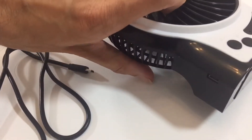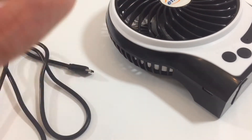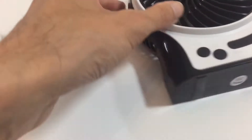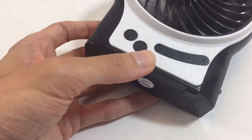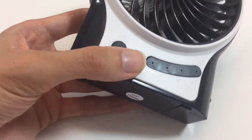It can be powered from a USB computer or from a USB plug, so you've got the added benefit of being portable on battery or hardwired plugged into a computer or USB plug. It has three fan modes — you just press the button on it.